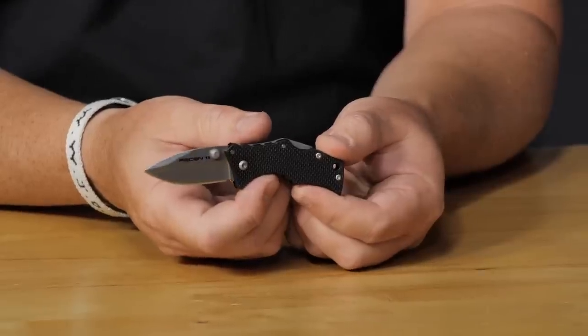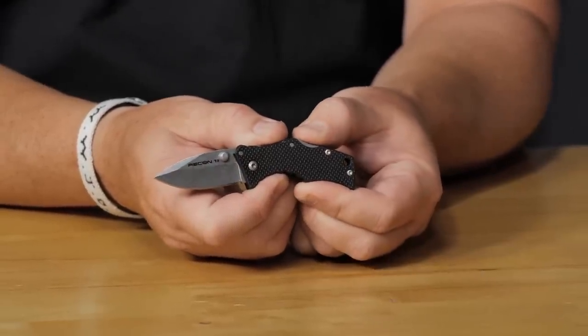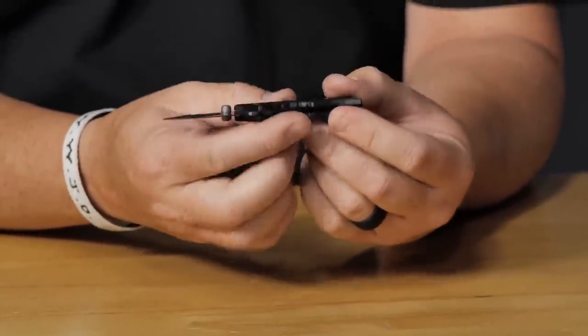The last knife on the table is the Cold Steel Micro Recon 1 — a two-inch blade. Cold Steel and 'micro' seem like opposites, but here we are finding out.